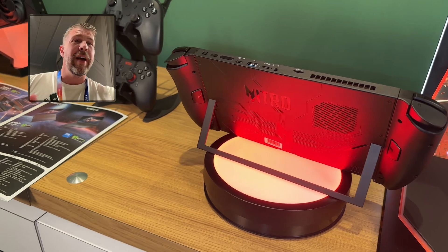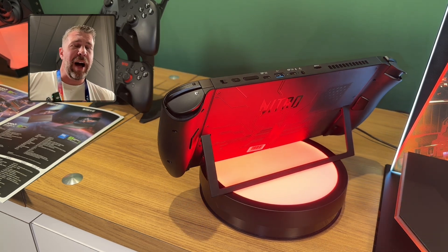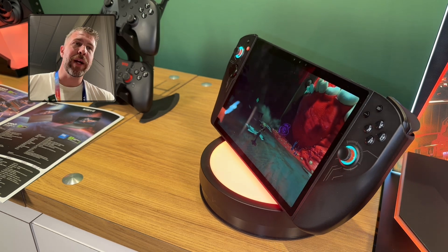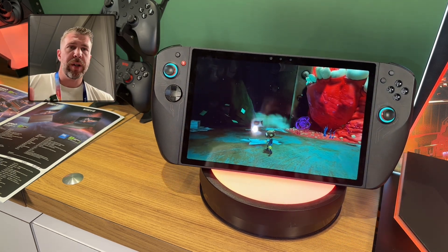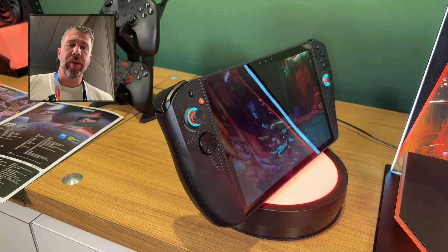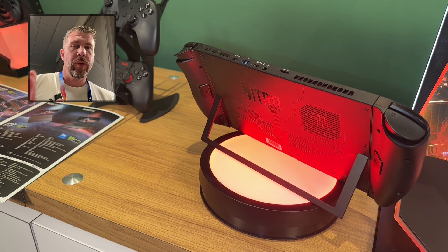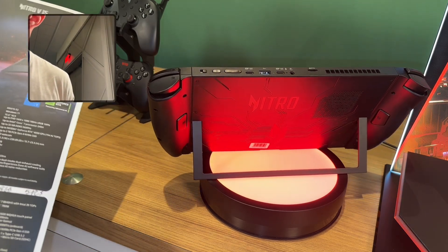The number one reason to consider the Blaze 11 over something like the Ally and the Lenovo Go is just the screen size. It's a really high-quality, 500-nit, 10.95-inch display with a high color gamut and 120Hz refresh rate — phenomenal for gaming. The downside is last-gen hardware with the Ryzen 8840HS, which is about 33% slower in graphical performance compared to the new AMD Z2 Extreme, and the increased QHD resolution means you'll probably need more upscaling compared to the 1080p displays on competing products.